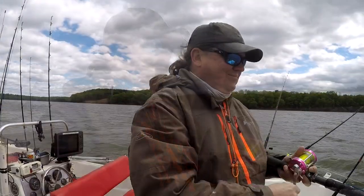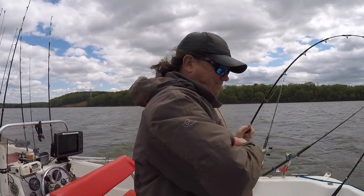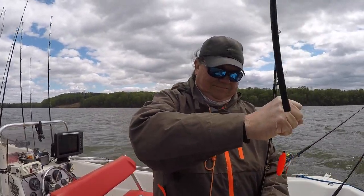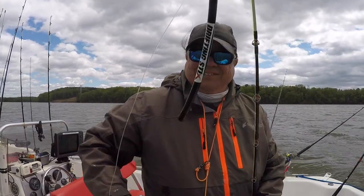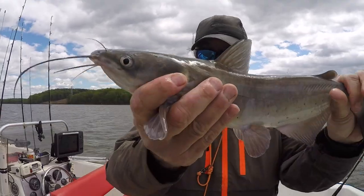A small one — that's the channel cat, nice little one, good eater, going back though.